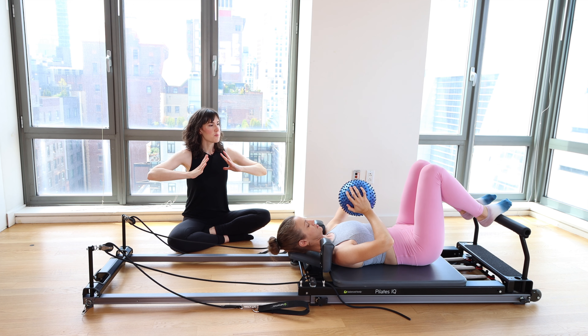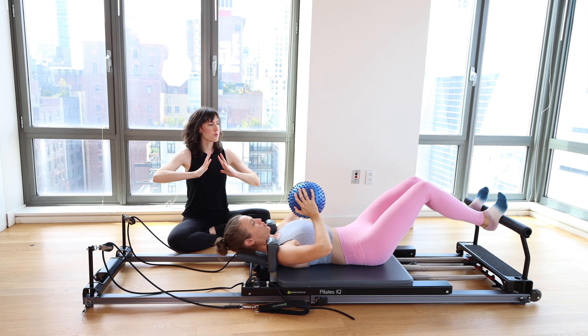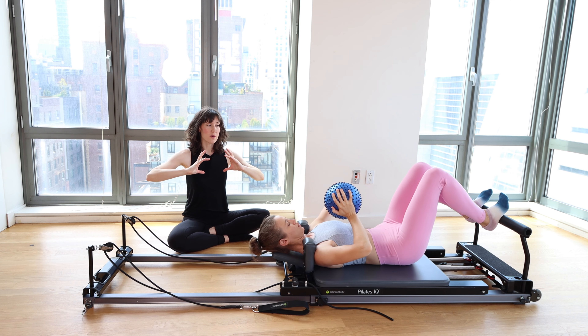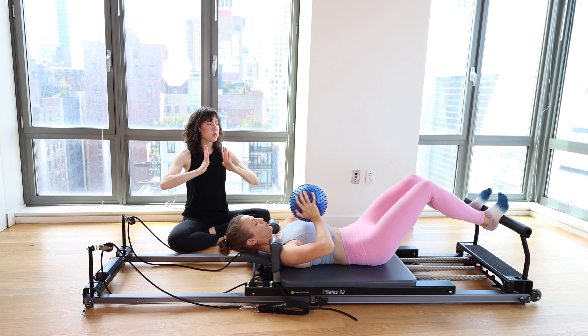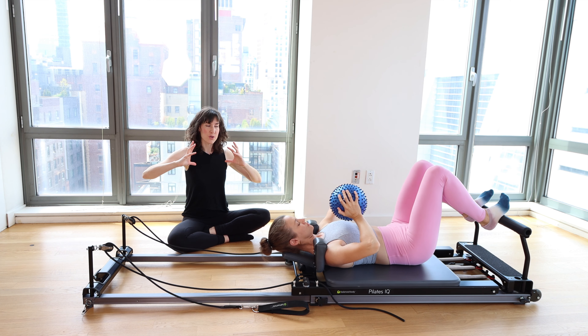Keep your knees as wide as your hips. Give the ball a little squeeze as you exhale, press away extending the legs, pushing the carriage out. Inhale, slightly release your pressure on the ball as you come in. Big breath in, exhale, squeeze the ball. Inhale, draw the carriage in slowly with control.